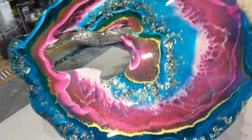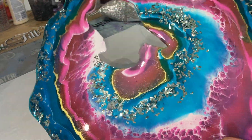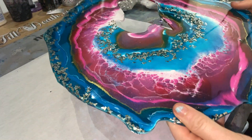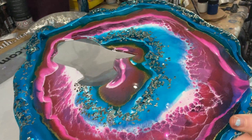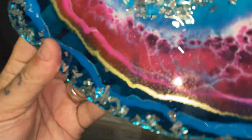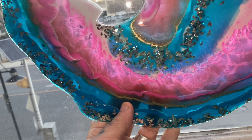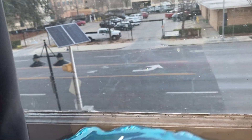Hold it up to the window — you can kind of see under here. I'm sure it's because I have the light on my phone, but if there was sunlight coming through there, that would be super cool.